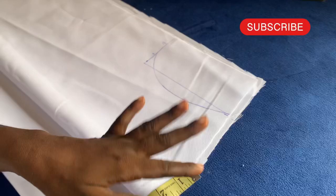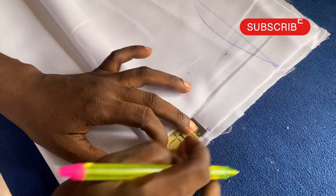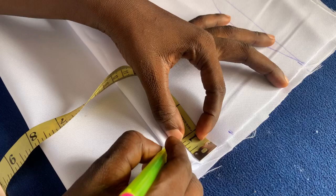That is the neckline. So this is the back. For the back, I'll be using 2 by 1. Can you see that? So that is for the back — 2 by 1.